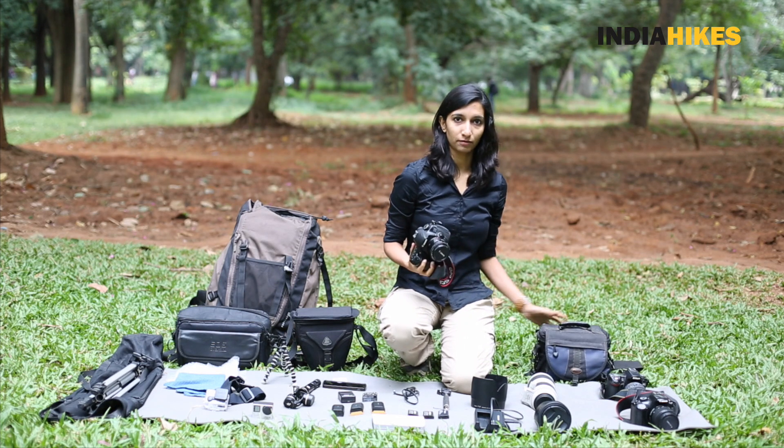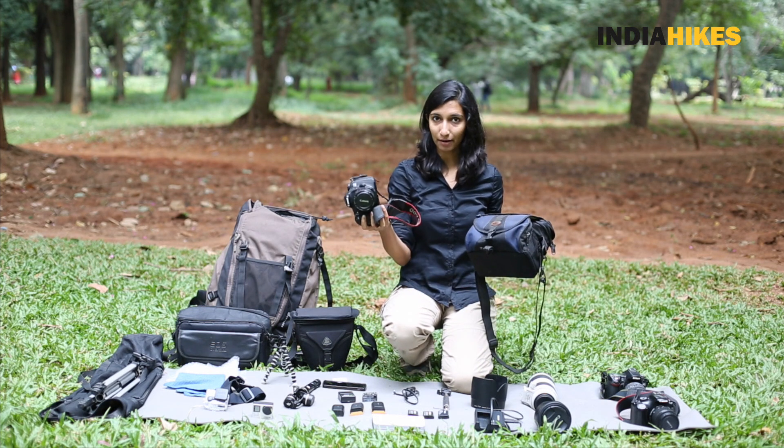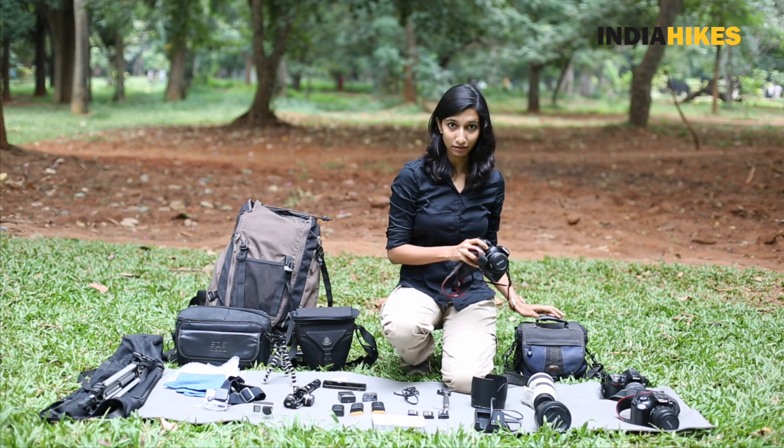I'm going to take this bag — it's compact, it fits the camera, and it will also fit a lens in it.